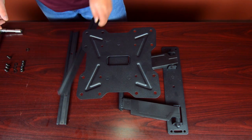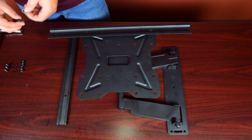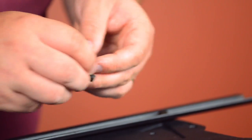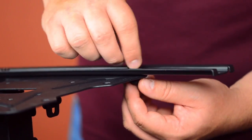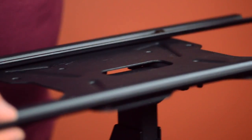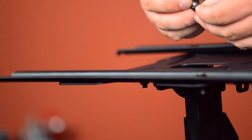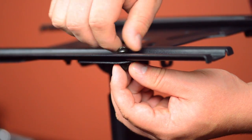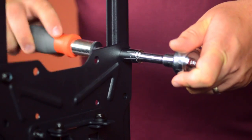Now it's time to attach the mounting arms onto the mounting plate. Place the arms onto the mounting plate, insert a mounting screw into a washer and insert through the mounting arms, then hand tighten the mounting nuts. Repeat this step for the other arm. Finally, using a screwdriver and ratchet, finish tightening the nuts.